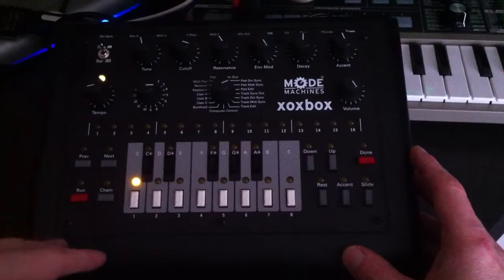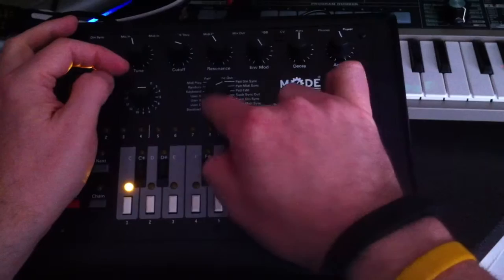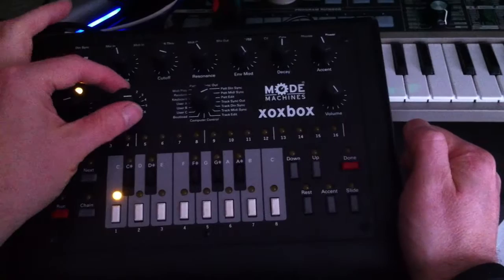I'm going to take you through how to program a pattern, and then we'll use that pattern in a track a bit later on. You need to set it into pattern edit mode on the mode selector in the middle. I'm going to go into pattern bank 5.